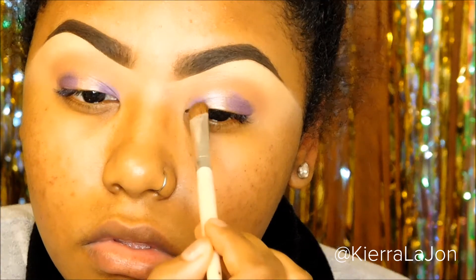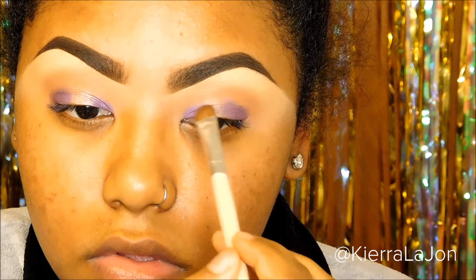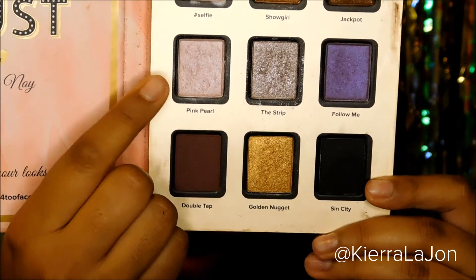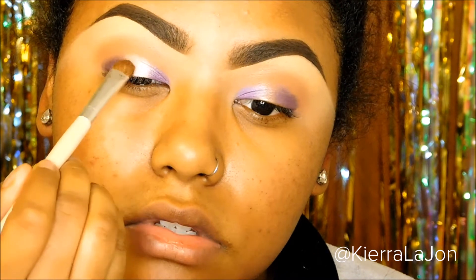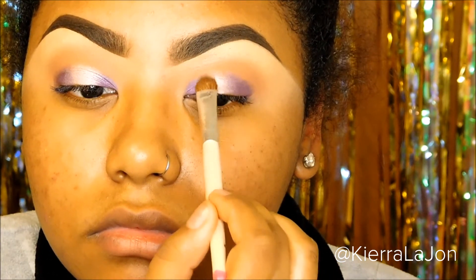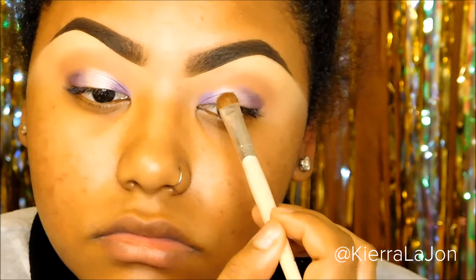I'm putting that on the inner part and the outer part of the eye, and then in the middle I'm going to use a lighter eyeshadow. The color I'm using is 'Pink Pearl' and I'm going to place that in the center — this is going to open the eye a little bit more so the eyes appear bigger. Then you want to make sure all three sections of the eye are nice and blended together.